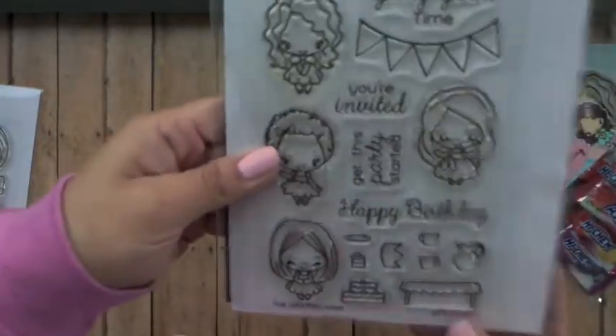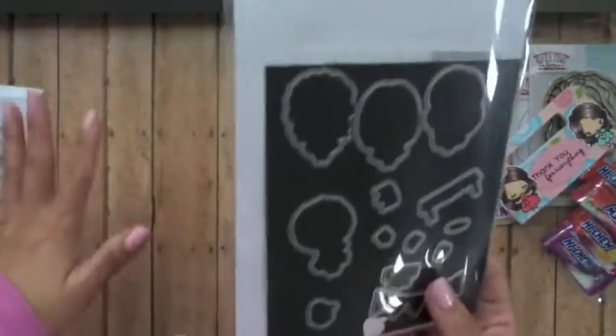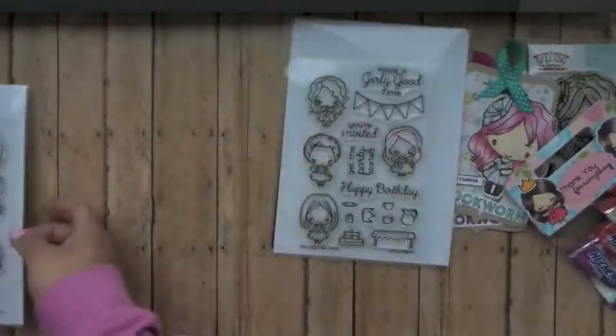The Little Party also has coordinating dies you can purchase, and all these sets have coordinating dies that you can purchase along with the stamp sets.